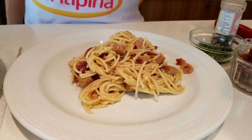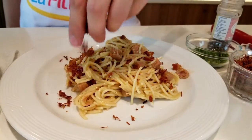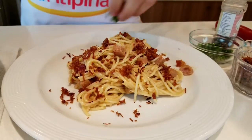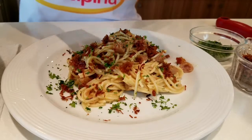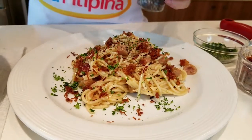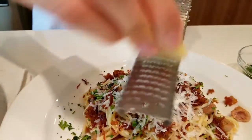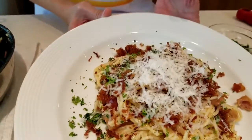We can sprinkle with some more La Filipina corned pork, cooked down until really crunchy, and garnish with some fresh parsley, freshly cracked black pepper, and some more fresh cheese grated on top. And that is our La Filipina Meaty Carbonara.